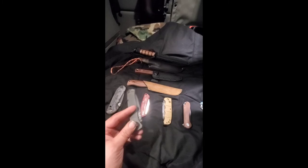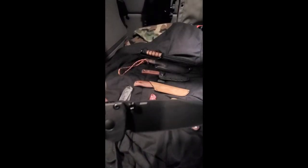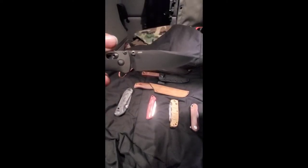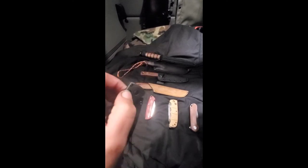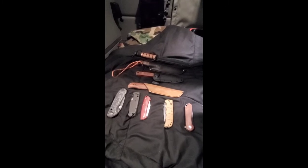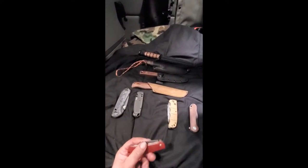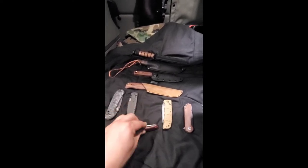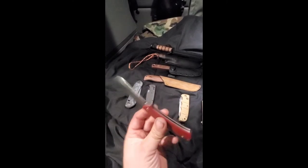Then of course we've got the Benchmade Bugout. This is the CF Elite. It is S30V. Then of course this knife is a little bit harder to open — this is the Benchmade Proper. Again, that's S30V steel. There is no lock on this thing, it is the double detent. But I do like this knife and it is really sharp.